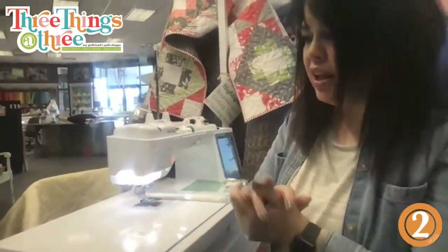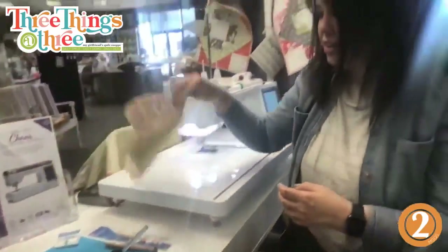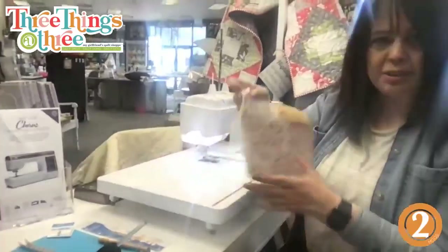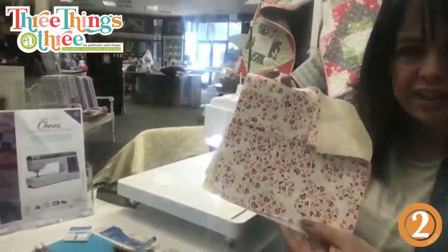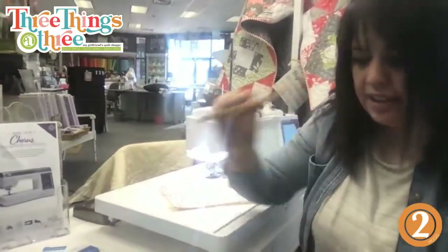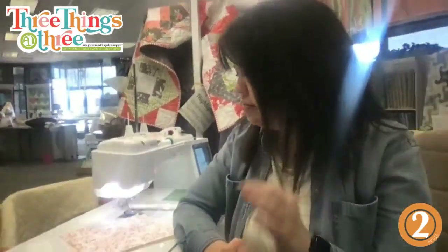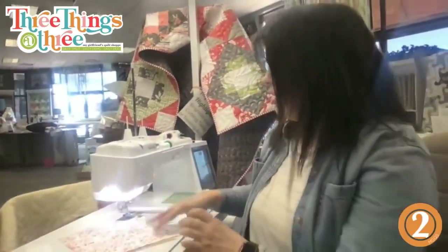We're going to use a little bit of hot glue today, the sewing machine, some yummy fabric, and I'm also going to use the ByAnnie Stiletto today. I'm calling this the Ruffled Flower Basket.